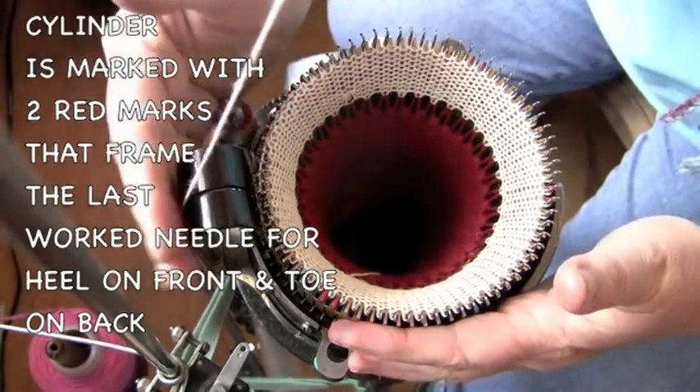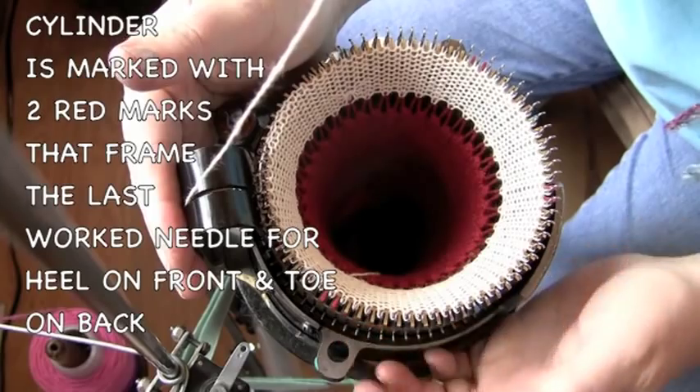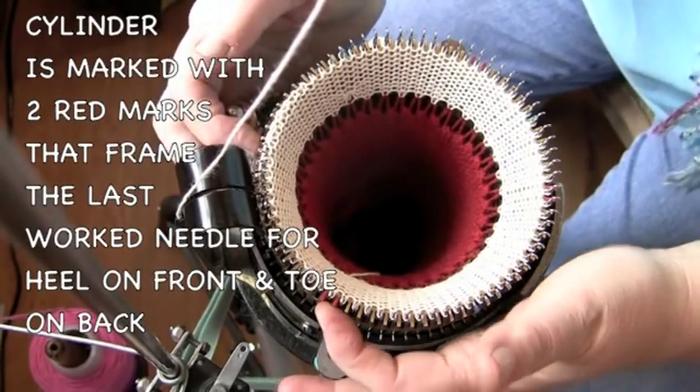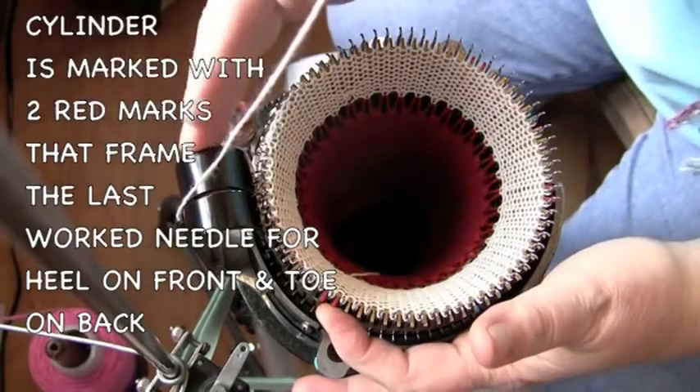We have our yarn guide to the back, right at the back half. You'll notice this is the target needle on this side, and the other target needle is on this side — it sits kind of right in between.